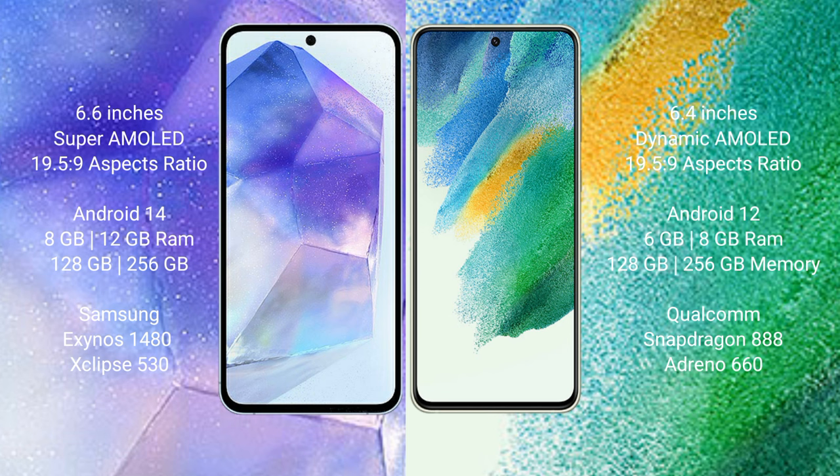Samsung Galaxy S21 FE comes with 6GB and 8GB RAM, 128GB and 256GB internal storage, Qualcomm Snapdragon 888 processor and Adreno 660 GPU.